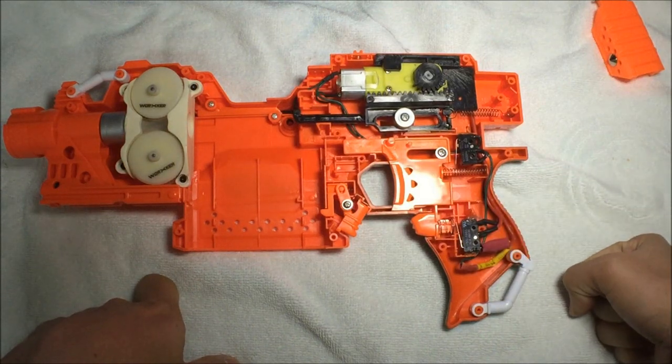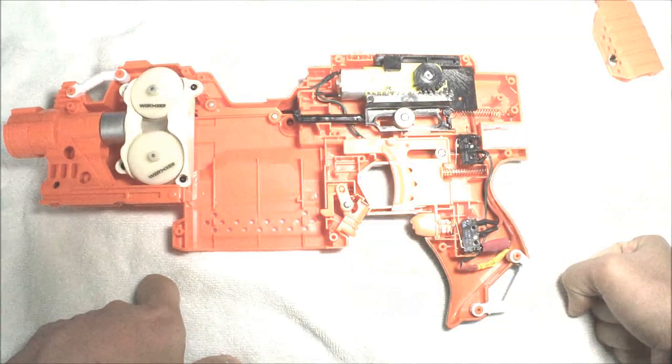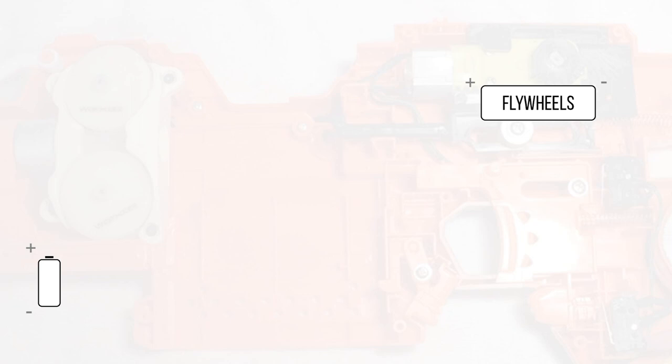I'll throw up a couple of diagrams on screen so you can understand. This is an explanation of the circuit diagram, not just the diagram itself. Take note: I do not have a checker switch like the Rapidstrike — this is just a very simple two-switch diagram featuring just the flywheels and the pusher motor. First you have your battery, then your flywheels with positive and negative terminals, and then a switch — I call this the rev switch because it operates the flywheels.